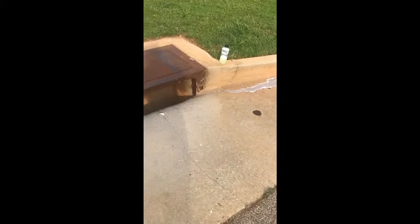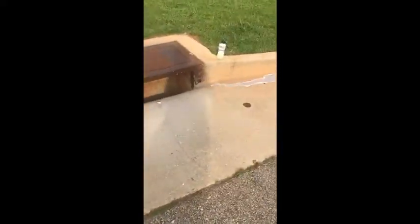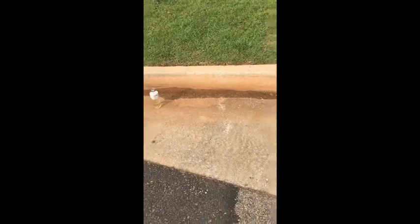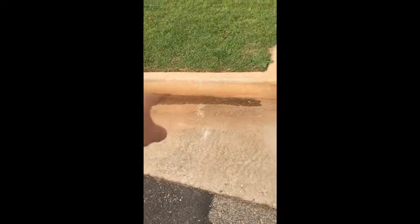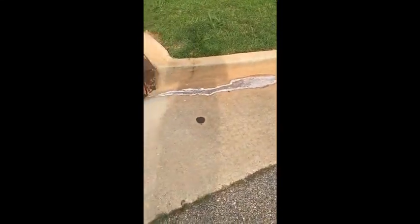We're doing a side-by-side comparison to see how quickly these dry. I really don't want that going into the storm drain but it looks like it might. What I'm trying to see is whether the hydroxide will dry faster than the house wash soap — or actually the other way around: I want it to stay wet longer because it's cheaper.